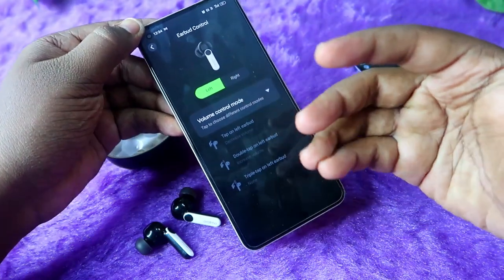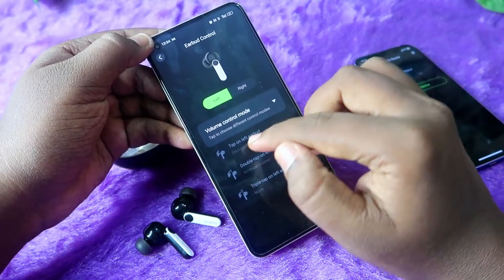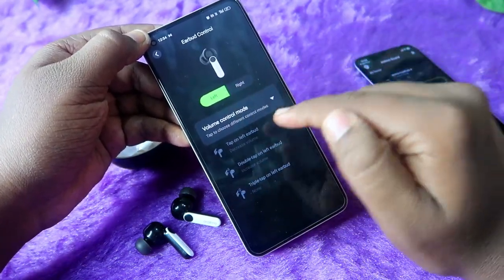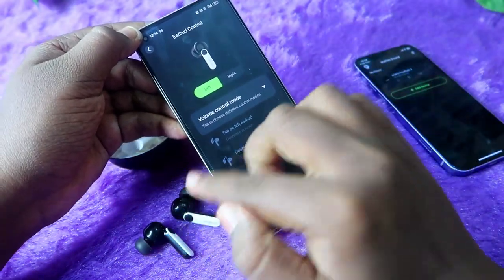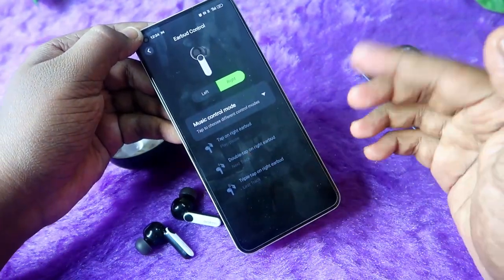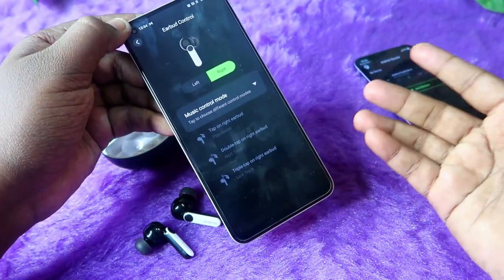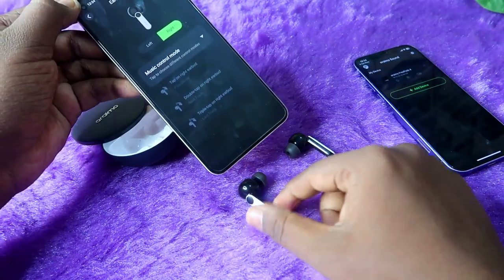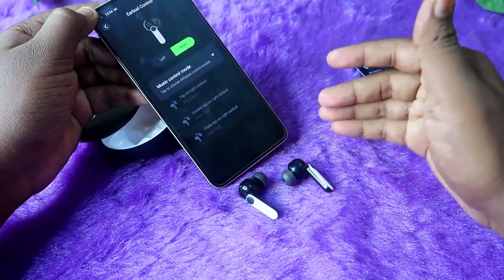In the main section there is an earbud control option where you can customize the touch functions. It is a bit complicated — you can set different control modes for the left and right earbuds. For example, if you choose Volume Control on the left, you cannot do play/pause on the left. I set the right earbud to Music Control mode: single tap for play/pause, double tap to skip to the next song, triple tap for the previous song.